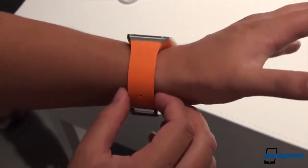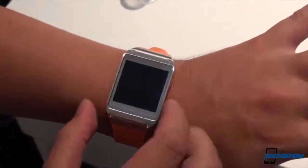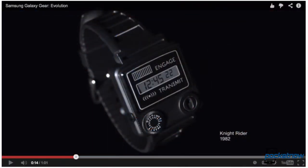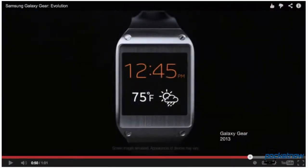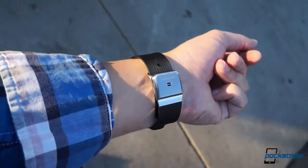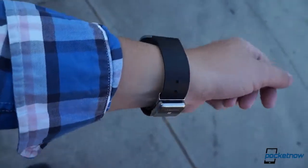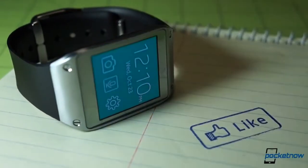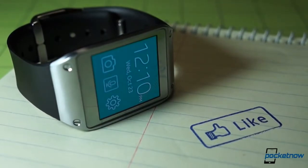The age of the smartwatch has arrived. If you don't believe it, turn on your TV to see Samsung's near-constant barrage of nostalgic ads pushing its new Galaxy Gear. We've been using the Gear for about a week, and we found a lot to like about Samsung's take on the future of wearable computing. This is Michael Fisher with Pocketnow, and here are five awesome things about the Samsung Galaxy Gear.